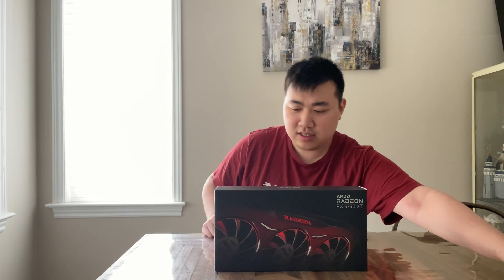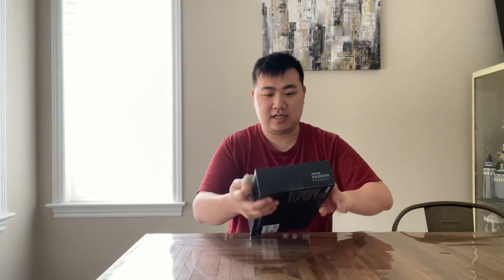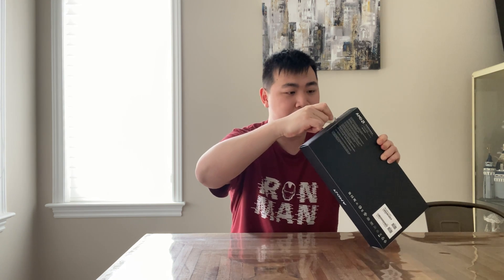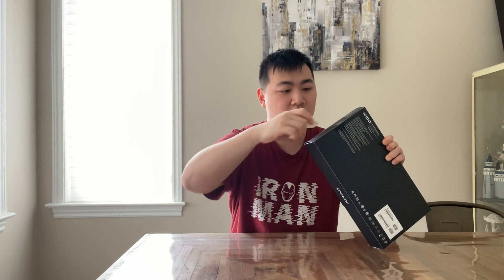Without further ado, let's start the unboxing. First of all, let's take the card open — there's the seal right here. We'll have to open it up.